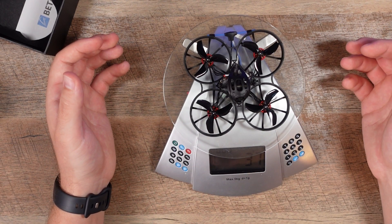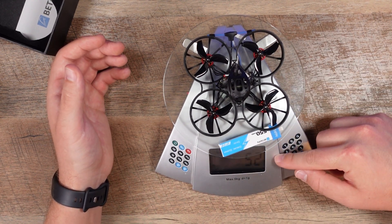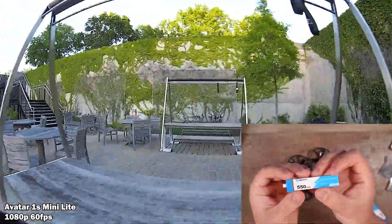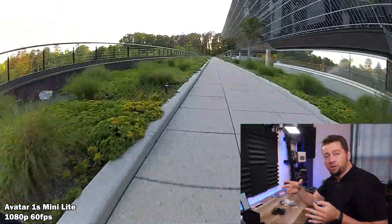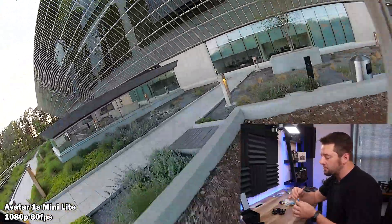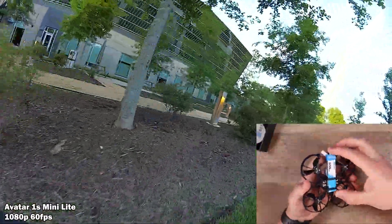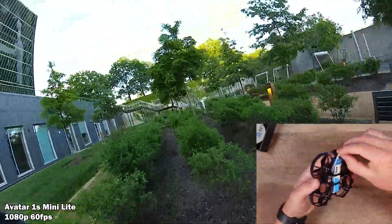38 grams at 75 millimeters with one battery — 52 grams with it. The batteries they supply, it comes with two, are 1S high-volt at 4.35 volts with BT 2.0 connectors. We used BT 2.0 for the first time a couple years ago with the original Meteor 65, and I was always impressed by these batteries' ability to churn out power through that connector without sagging until completely done. There's a nice little cradle for the battery to slip into.